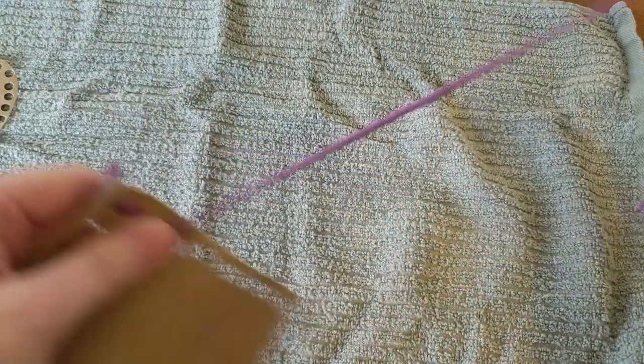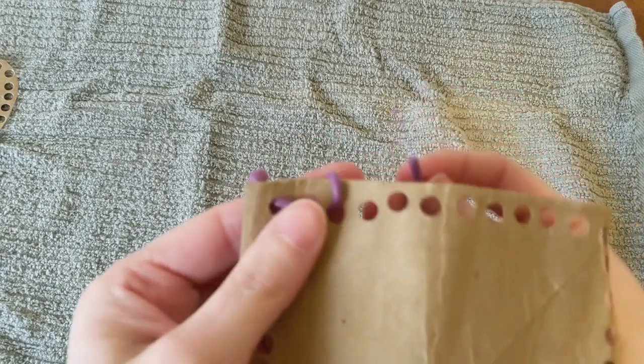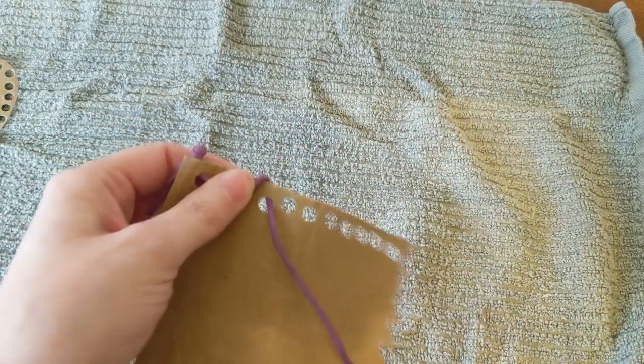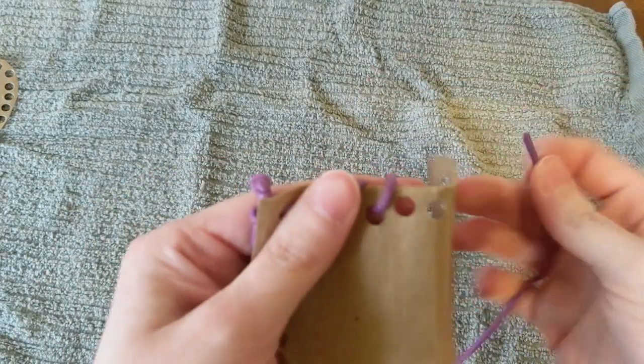Or we can go around the outside. So you put the string over, then you bolt up, and repeat that the whole way around the card.